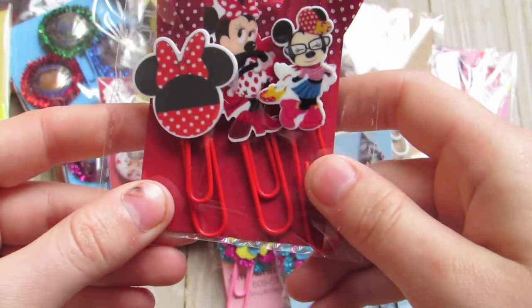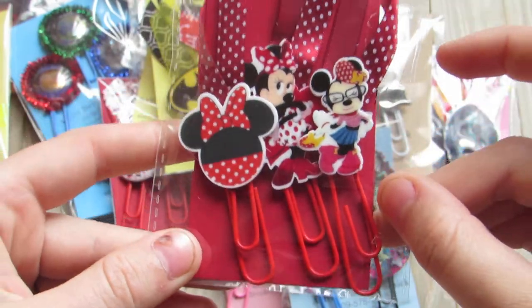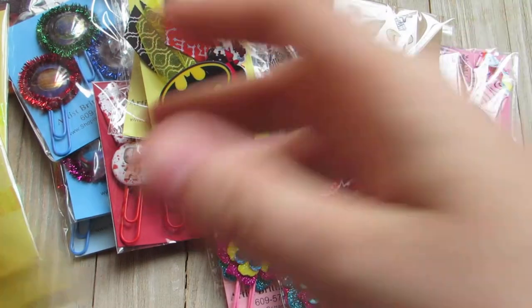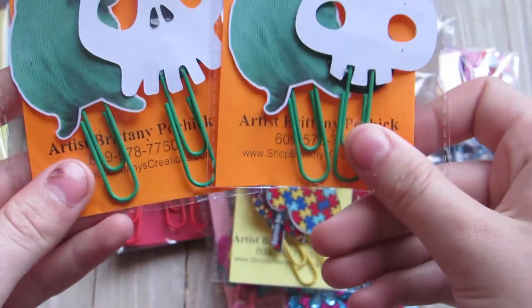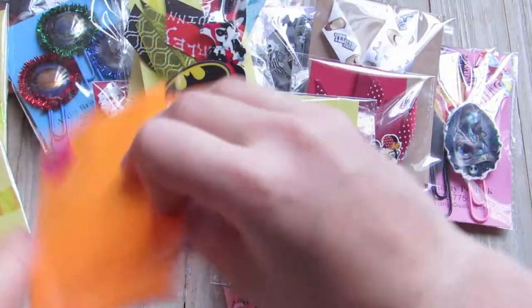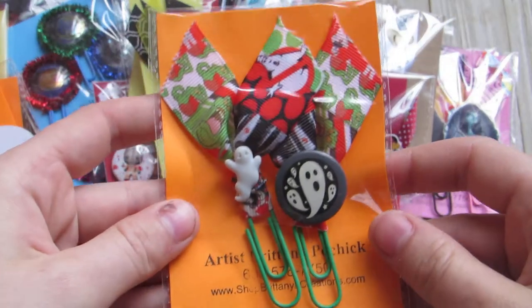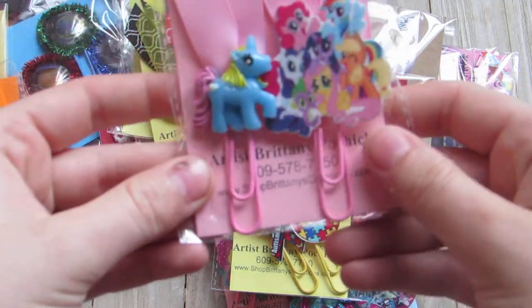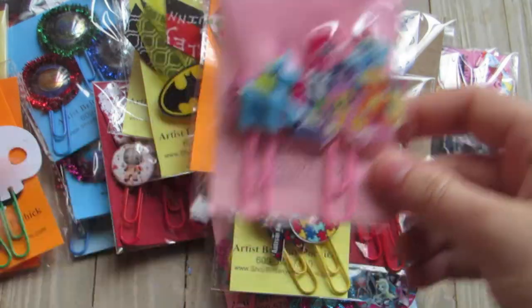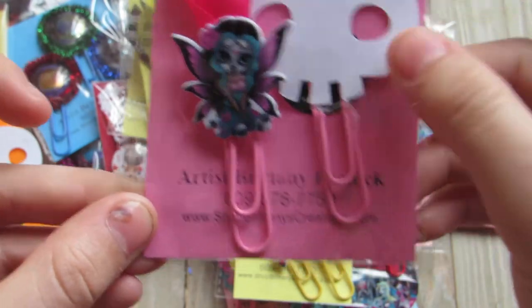This is a three pack of Minnie Mouse, all with the polka dot ribbon — super super cute. I did an Autism Awareness one. I did two Oogie Boogie ones — those are just all paper. Ghostbusters. My Little Pony. I did this Sugar Skull Fairy and then with the skull.